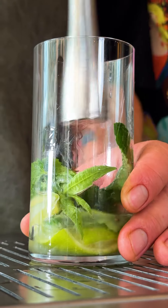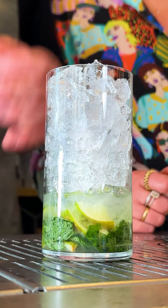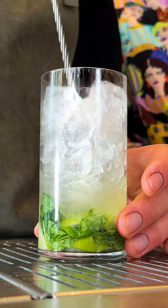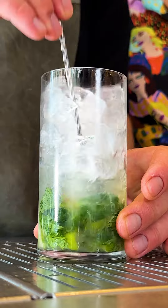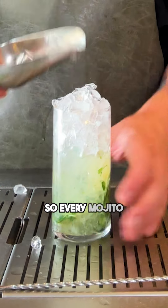So why are we muddling this drink? We want to extract all the flavors — no ice cubes. You need to crush ice, why? Because of the dilution. As you see, we don't have a lot of liquid inside, so we would want for the dilution to act as an ingredient in the drink as well.